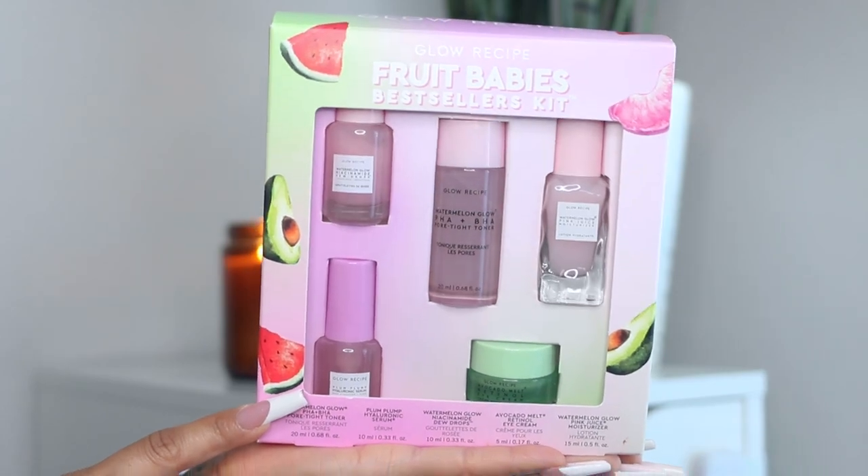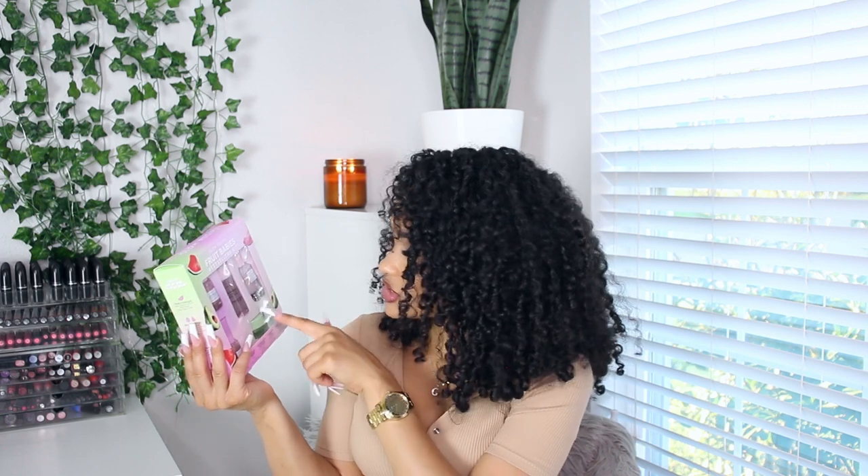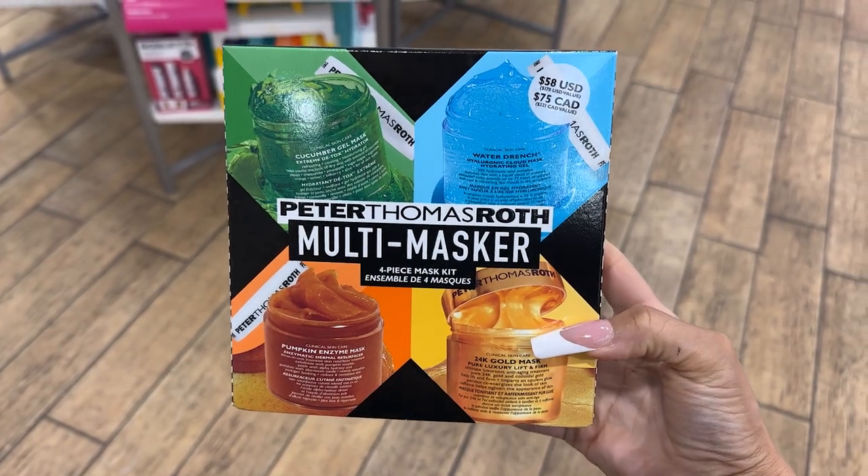Another really good gift set is from Glow Recipe — this is their Fruit Babes Best Sellers Kit. I've tried two or three products from their Watermelon Glow line. This set has the dew drops, the toner, the moisturizer, a hyaluronic serum, and an eye cream. It's a nice variety introducing someone to the Glow Recipe line. Their packaging is just so cute — the full sizes use glass bottles in beautiful colors, which makes it feel really high-end.